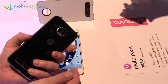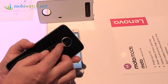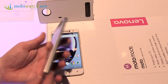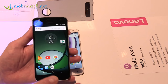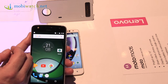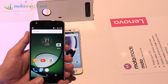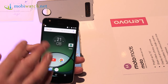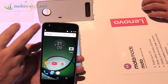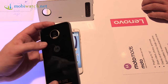On the camera, you don't have optical image stabilization, and it's 16 megapixels instead of 13, but with smaller pixels and an aperture of f/2.0 instead of f/1.8. Video recording is only Full HD on the rear, and on the front it's a 5-megapixel camera — same as the Moto Z — but video is 720p only instead of 1080p. So if you do a lot of selfie videos, the 720p limitation might be a downside.